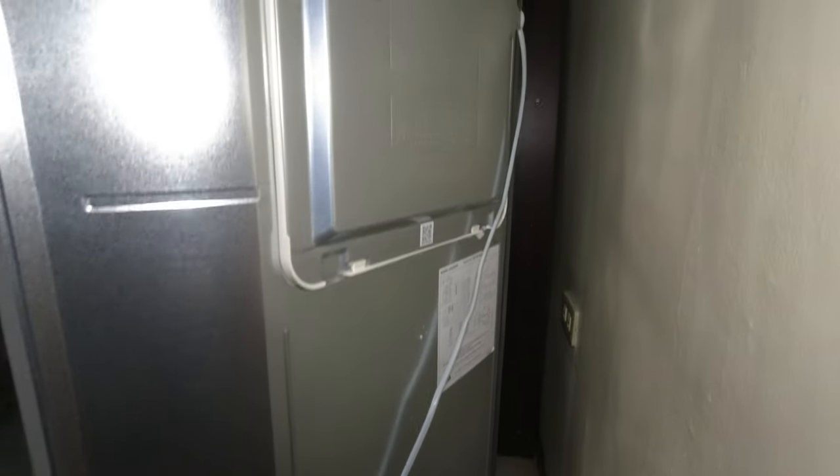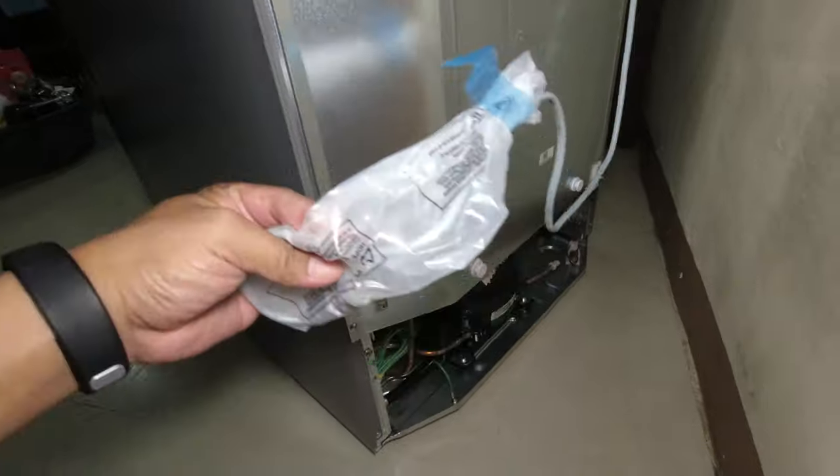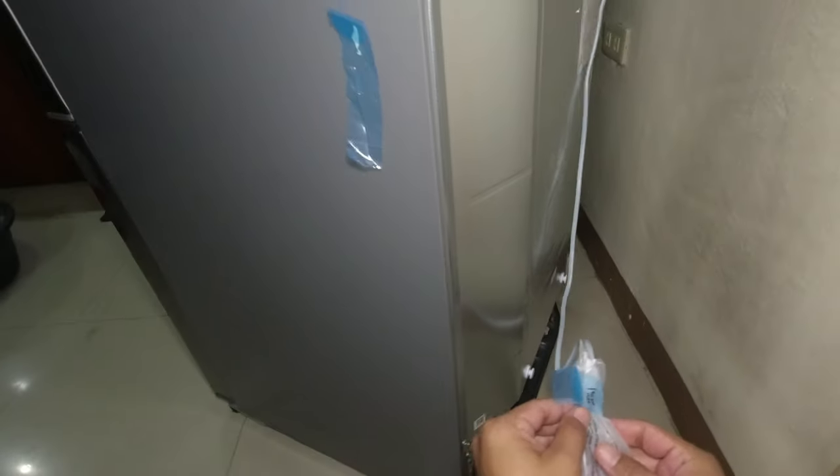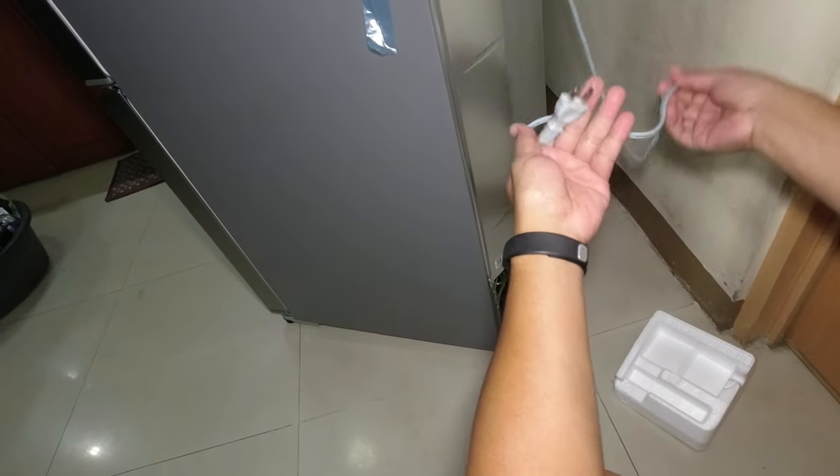Kung dati ang back panel niya, andito ang condenser guys. Sa mga newer model guys, wala ka na makikita ang condenser coils dito sa back panel niya. So tanggalin muna natin yung plastic na nakabalot sa power cord.